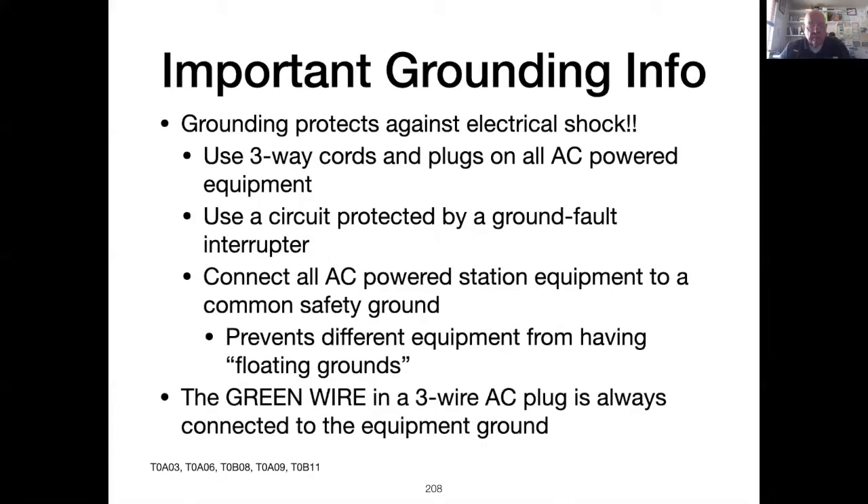Electrical shock can be and often is fatal. Proper grounding is one way to prevent electrical shock. Three-way plugs — that is plugs that have the center ground pin — should be used on all equipment plugged into mains power. Further, a ground fault circuit interrupter socket should be part of the wiring in your shack.